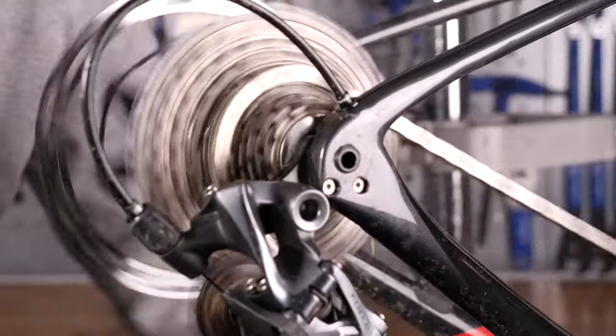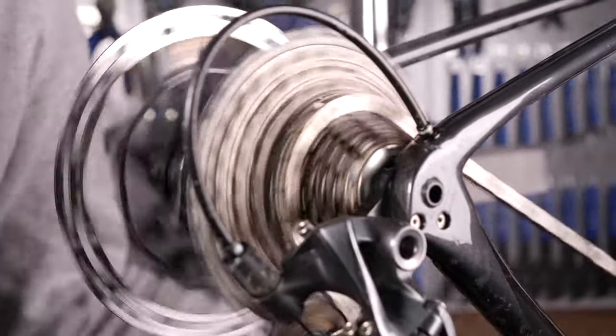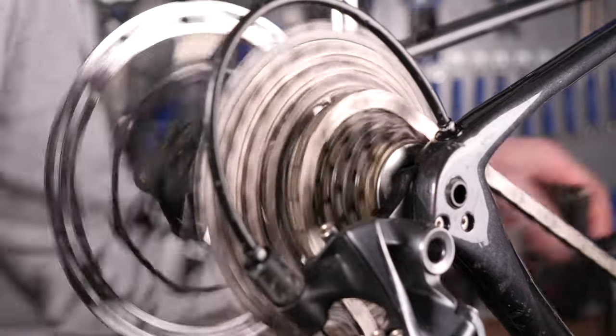The sound of your chain scraping or grinding could well be due to the fact that your gears are not indexed correctly. What I mean by that is the chain is not sitting correctly on the sprocket that you're asking it to sit on. So what are we going to do to try and solve that?